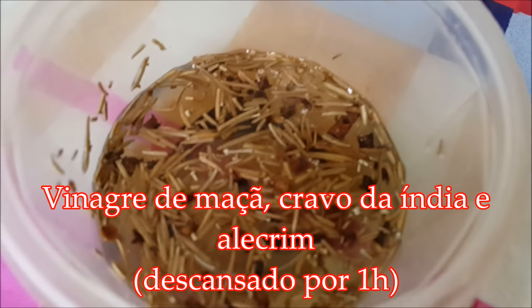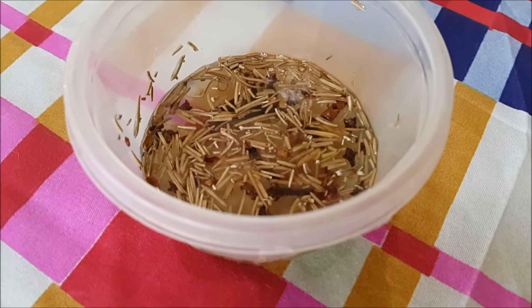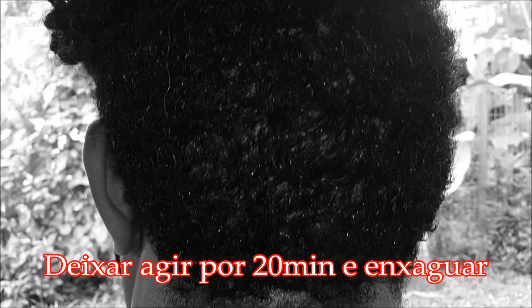Aí agora eu vou colocar essa misturinha de vinagre de maçã, cravo da Índia e alecrim, sendo que eu deixei descansando por uma hora. Eu vou aplicar porque ele tem algumas caspas, principalmente aqui nessa parte de trás. Eu sempre aplico essa solução caseira e dá muito certo — reduz muito a quantidade de caspas, seborréia, que ele tem aqui na parte de trás.